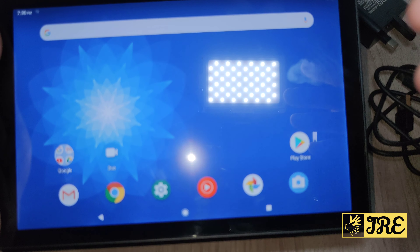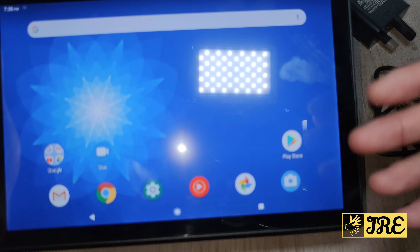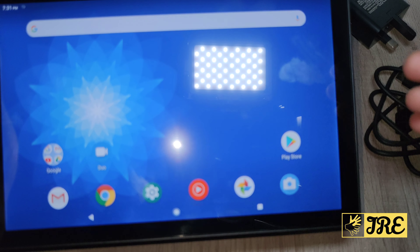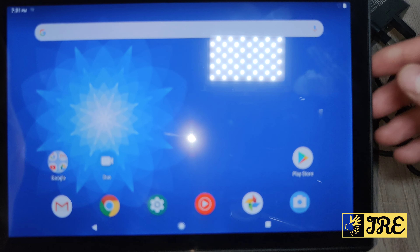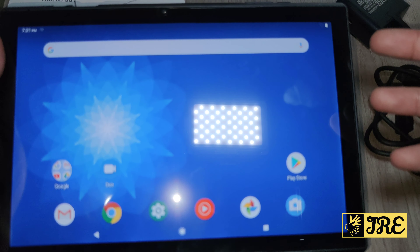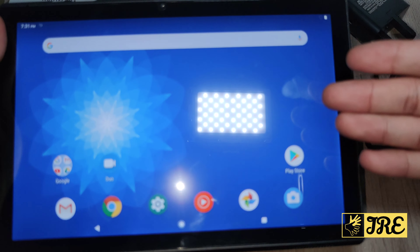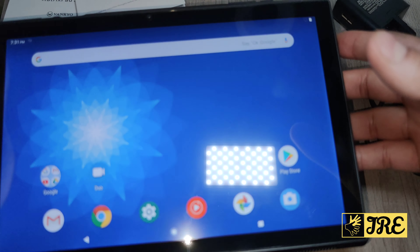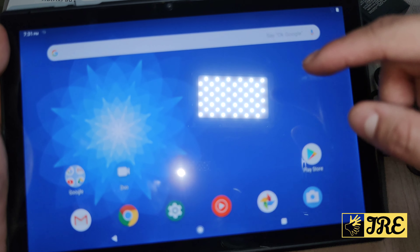It has a built-in Android 9.0 operating system with a quad-core processor, 2GB RAM, and 32GB internal memory. That's not a lot, unless you're buying it for minimal use. If you want to extend the memory, you have the option of putting in a micro SD card. It also has built-in GPS.